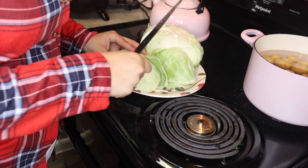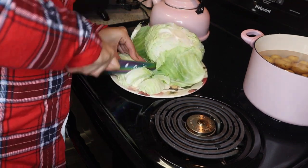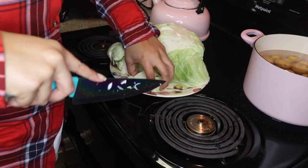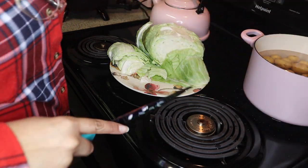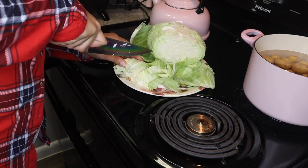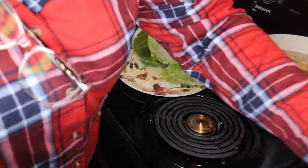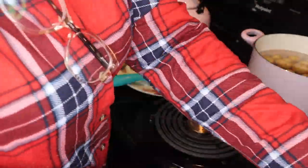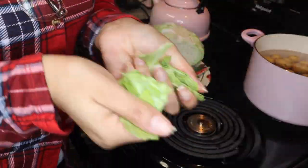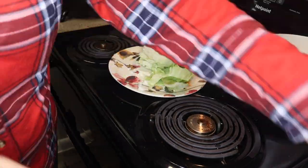I forgot to mention that I have the oven preheated to 400 degrees, so it'll be ready for the potatoes. It looks like I need to buy some new knives because these knives are not sharp anymore. If you guys know of some good sharp knives for cutting up cabbage and chopping vegetables and fruits in general, go ahead and leave me a comment in the comment section down below.